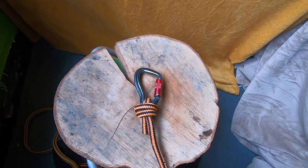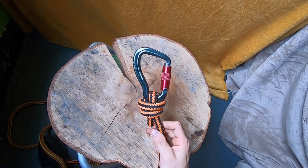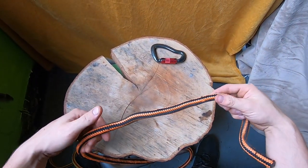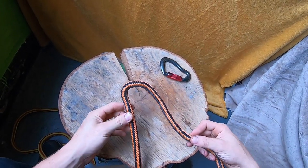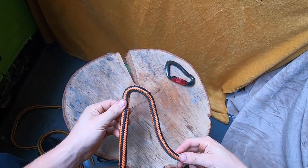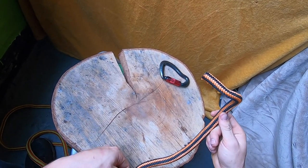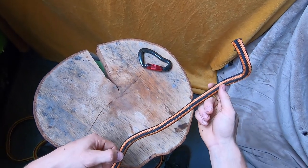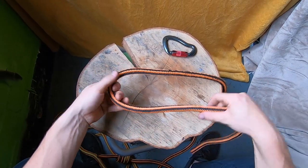I'll now show you how to tie the fisherman's knot to be used as an anchor knot. Spliced ends are becoming way more common, so the need for this type of knot is becoming less and less — but it's an important knot to know. Not all ropes come with spliced ends, and you might sever them but still have a lot of life in the rope. So here's how to tie it.